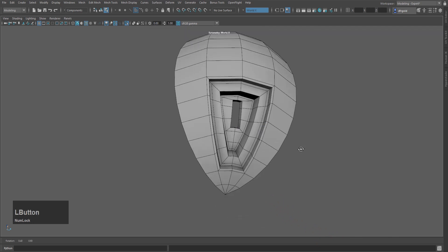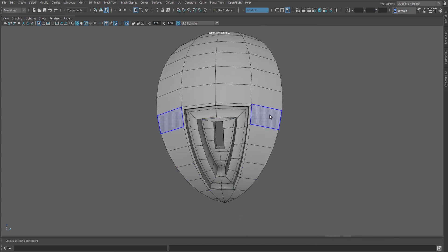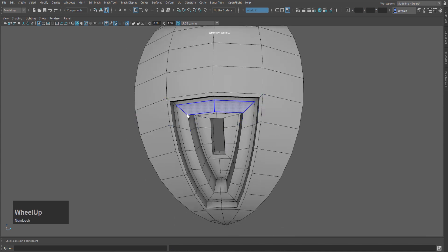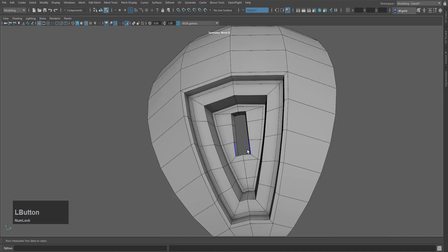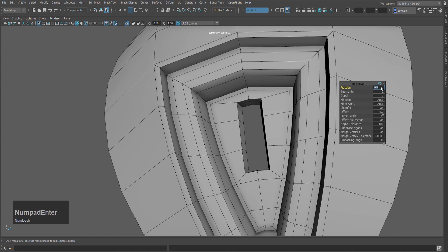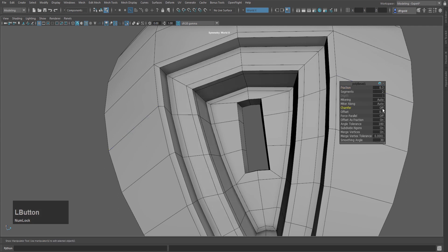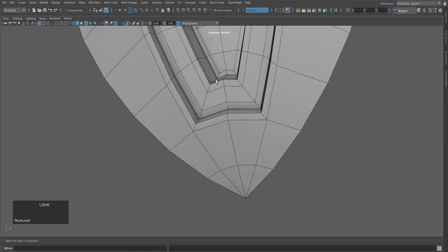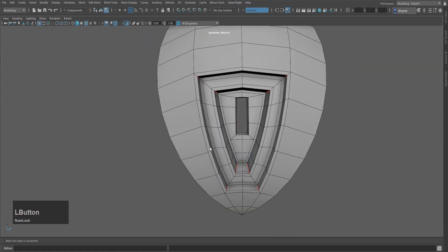I will press Q to confirm the operation. After confirming, I will delete these faces. After deletion, press 3 to see the smooth preview — you can see the corner is a round shape, which is not what we want. I will use the multi-cut tool. I will select this edge and press Ctrl+P to bevel with a fraction around 0.3, then jump frame off.